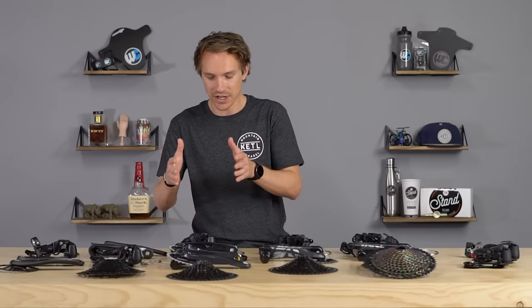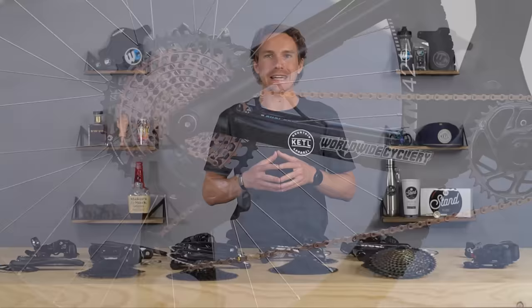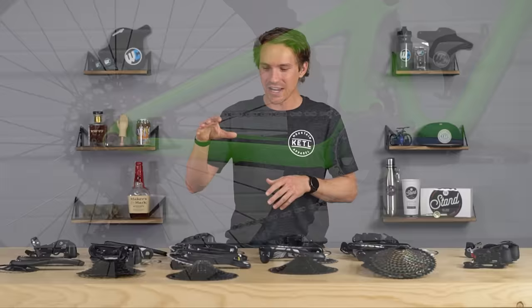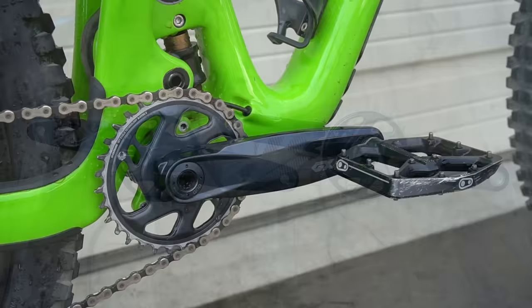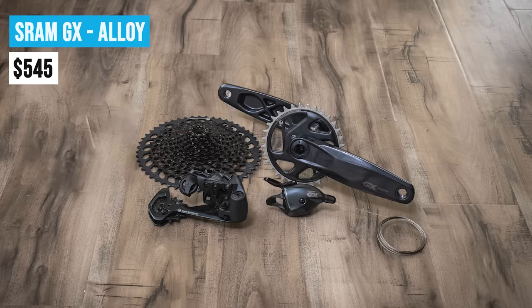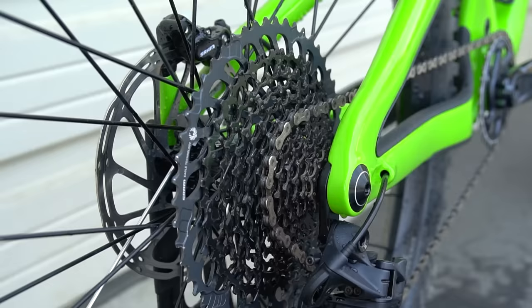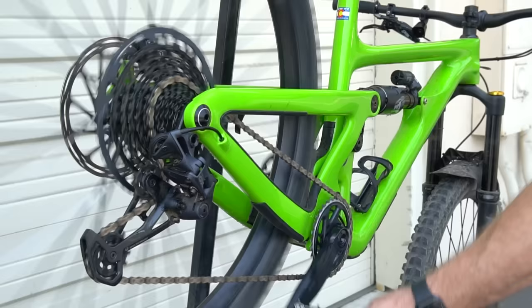As you spend more money, things get made out of nicer materials and therefore often get lighter — sometimes lighter and stronger simultaneously. GX saw a recent revision in 2020 with a total revamp of components, most notably the cranks, now offered in aluminum and carbon. For $545 with alloy cranks or $685 with carbon cranks, it is a huge steal. GX is probably the most common variant for bikes in the $2,000 to $5,000 price point — the most value hands down in terms of performance per dollar.